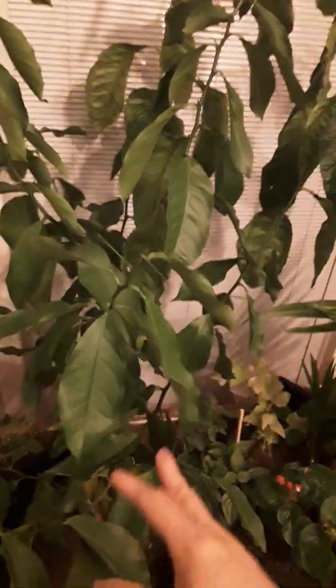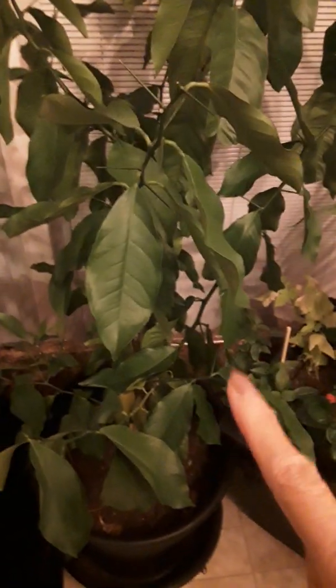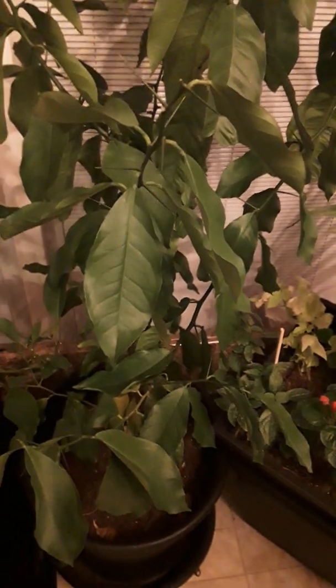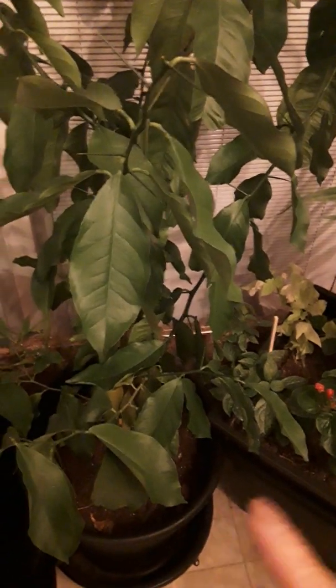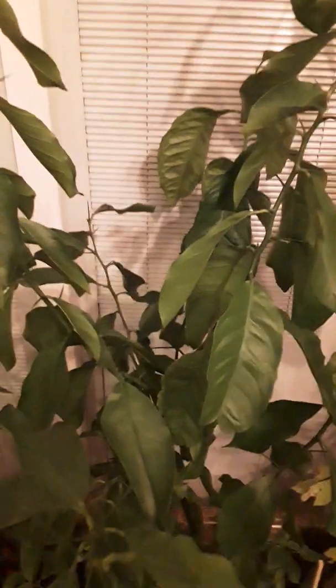I'm going to start with this big tree here. This one is clementine — it was from cuties, very tiny and sweet. It was a store-bought clementine or mandarin. We found three seeds and I planted them in a pot. Two died because I forgot to water them, but this one — look how big it is now!